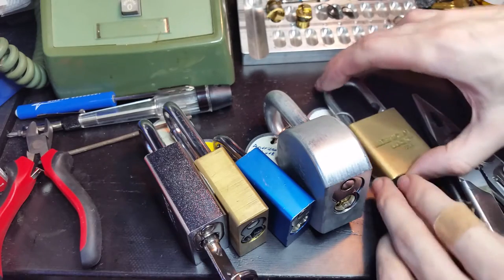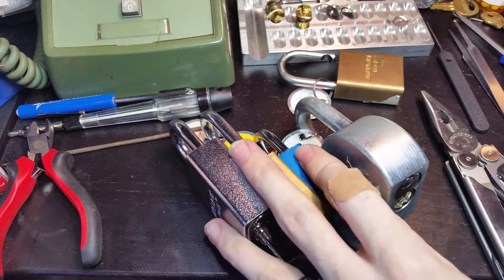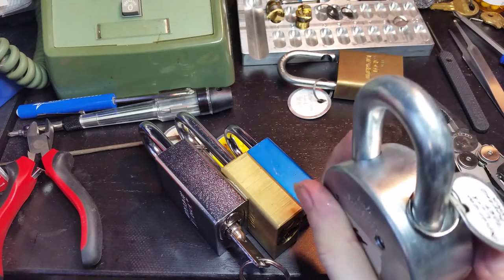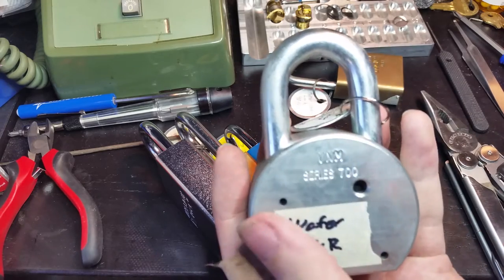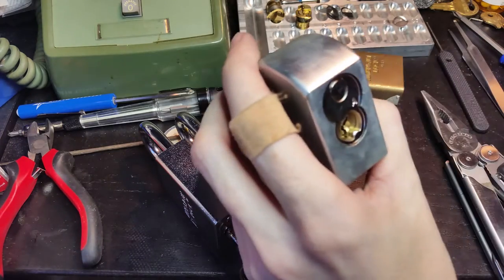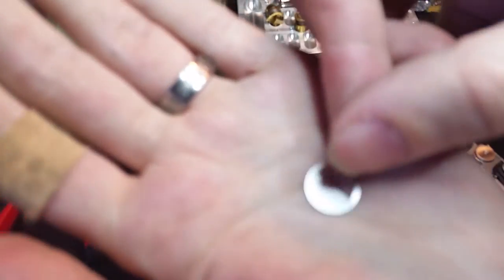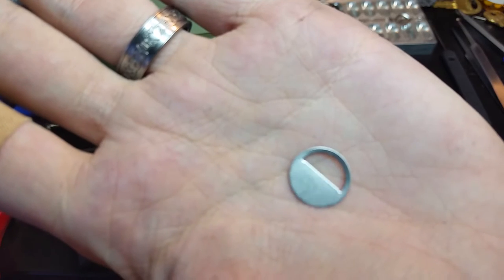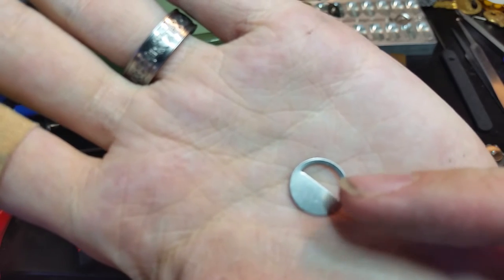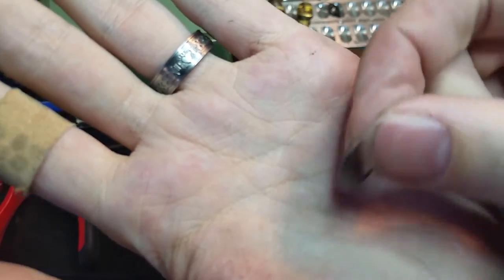Now, what I have here are a few examples of American locks that cannot — or at least are less susceptible to this — because the first one up is a Series 700 from 2012. It is non-key retaining, but it does have one wafer in it. This is something that American lock created when the Peterson tool was first introduced. It's just a thin metal disc; the tailpiece of the core fits through that little cutout in it, and it sits on the back and blocks the bypass tool from fitting in.